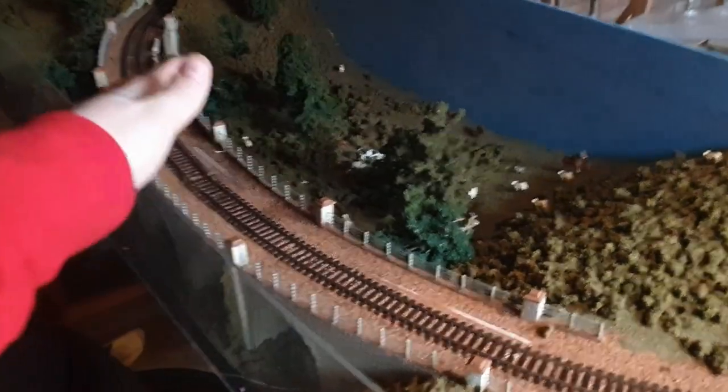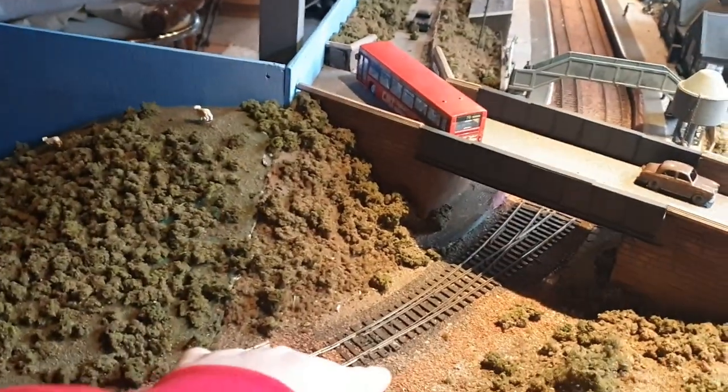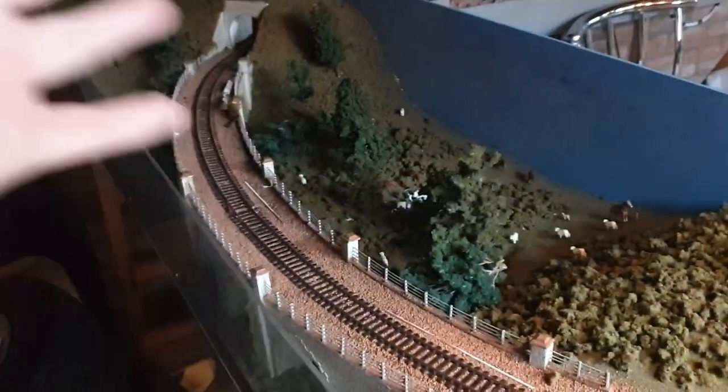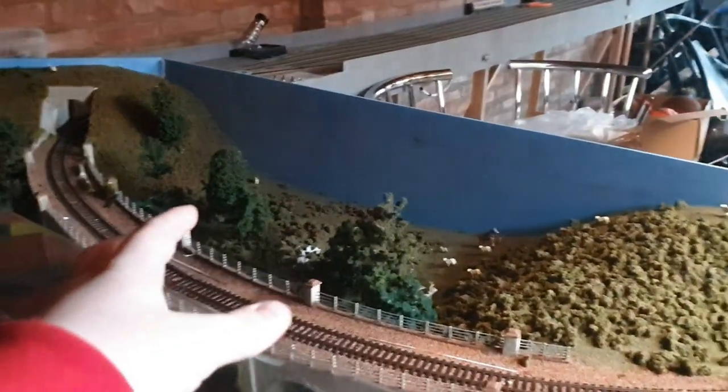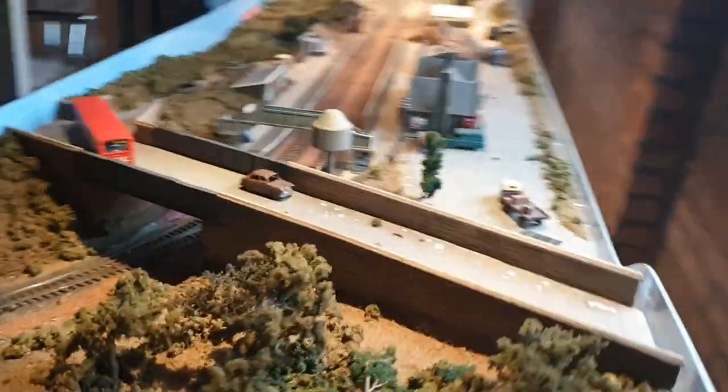From here to the break - the scenic part with the viaduct - I'm going to keep that and not strip anything from it. The animals are going to stay, the trees are going to stay, and I'm going to take the ballast up. The original ballast put on by the old owner is going to be kept just to give it a bit more of an original theme.